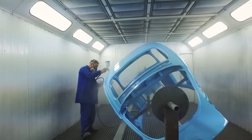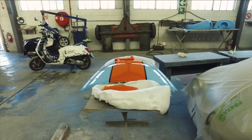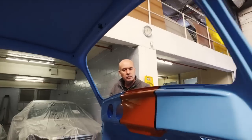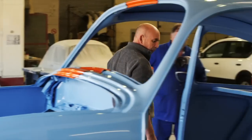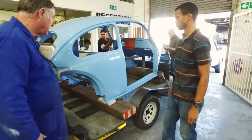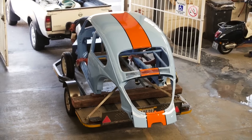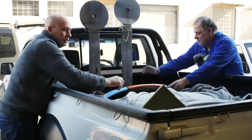Before we get into the more technical stuff, we just want to show you the finished body. After the powder blue and the orange stripe came the black coach lines. Then everything was flatted one more time and polished, and it looks stunning. The attention to detail and craftsmanship of Kurbas and his team at KE Panel Beaters sums up everything that's important to us at V8 Stealth Beetle: do it right or simply don't do it. Awesome work, Kurbas.